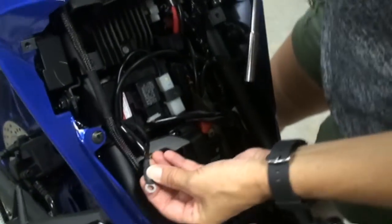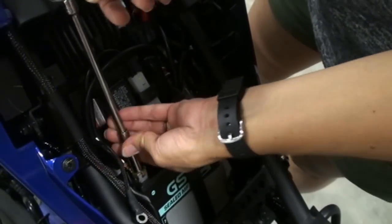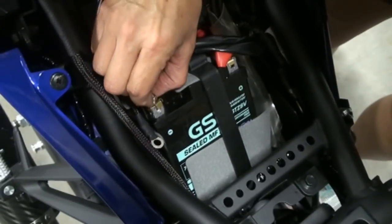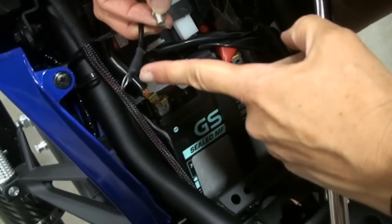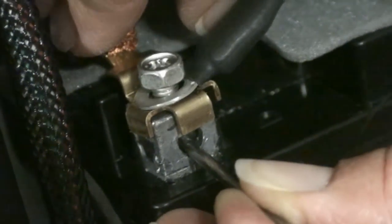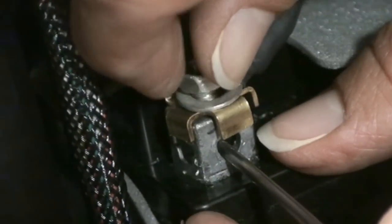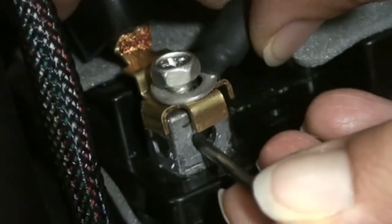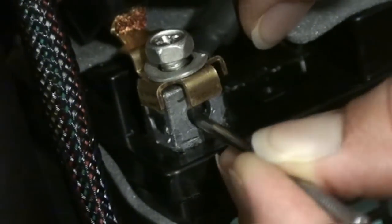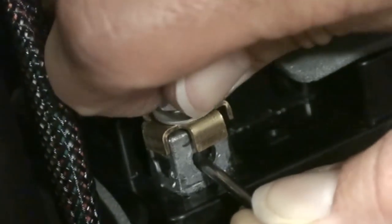The last step is to install the ground wire to the battery — the ground wire goes to the ground terminal on the battery. A little tip: to prevent the battery nut from sliding down when you're trying to screw the bolt back into the terminal, use a nail or a screw or anything to lift it up and hold it there while you screw the bolt in until it catches, and then you're okay.